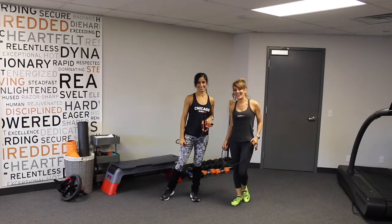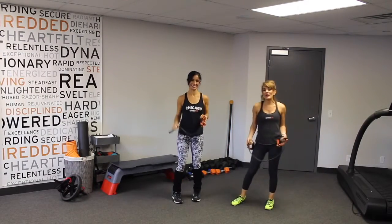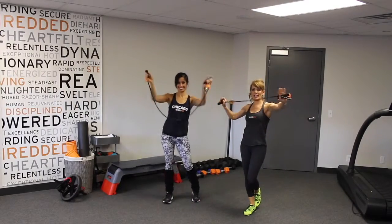Hey Shredders! Happy Monday! We're here for our Monday move. What we're gonna do today is we're gonna use the Bonnie and Tracy handband.